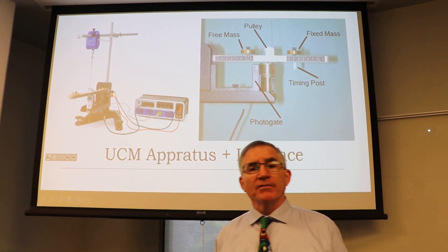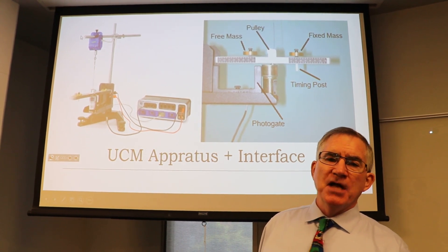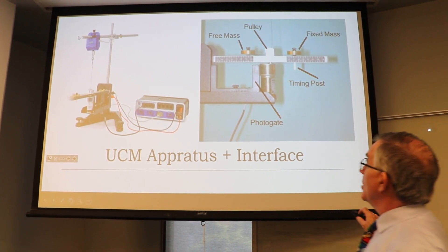You don't want to go above 12 volts — your teacher will tell you in class. It might be a little bit less, maybe 10 volts.